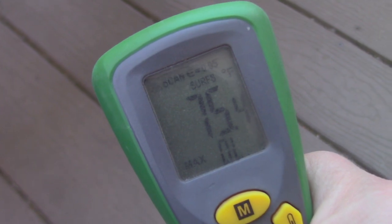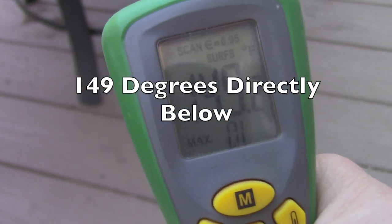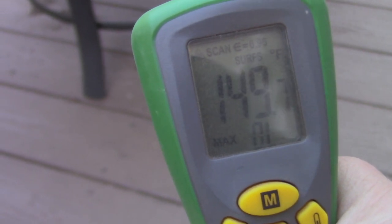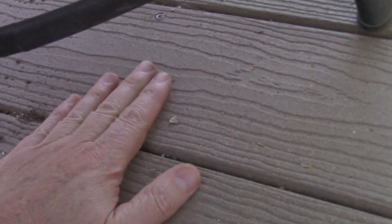The maximum temperature I read was about 149 degrees, which is about 75 degrees hotter than the deck that is not underneath it. But still, 149 is not enough to melt it, and it didn't seem to climb much higher than that. I can touch it with my hands, so it's really not that hot.